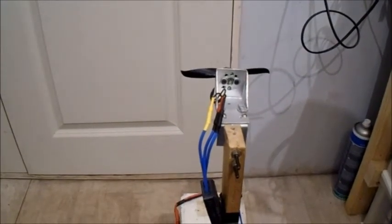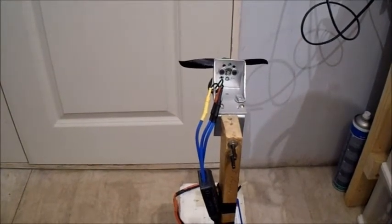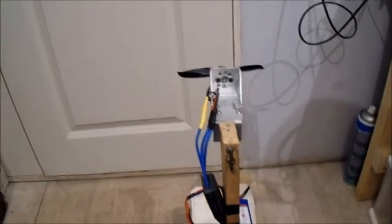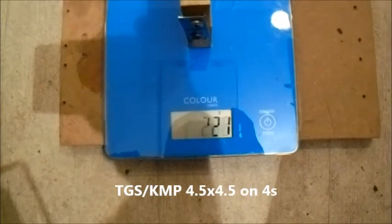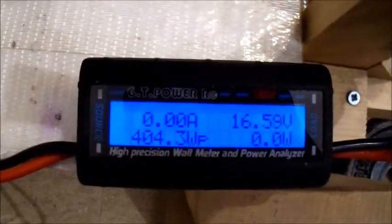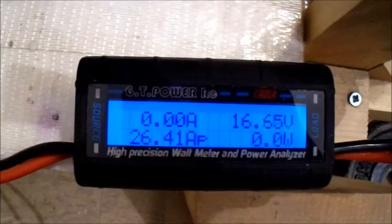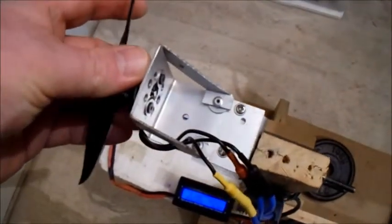I thought I'd give this one a try — this is a TGS or KMP depending on where you get it from. It's a 4.5x4.5 sports prop on 4-cell. That's pretty good — only 26 amps, 404 watts. I do like these 4.5x4.5 props, that's pretty good.